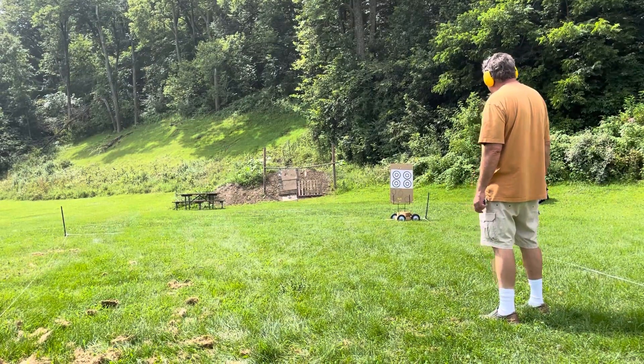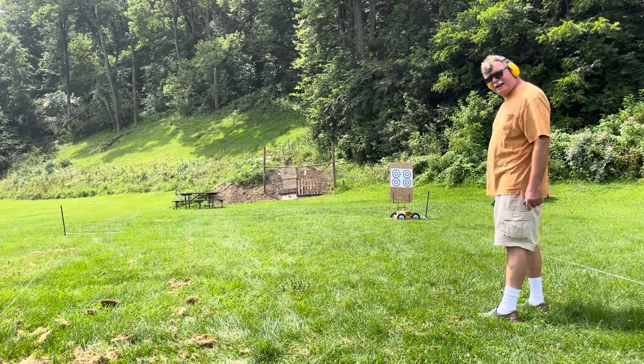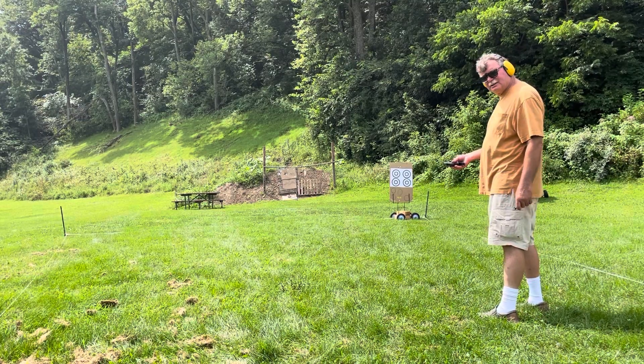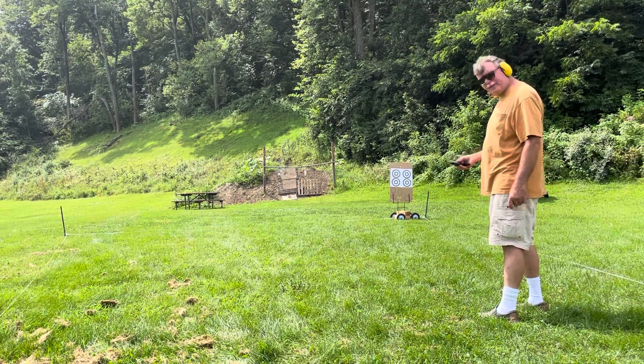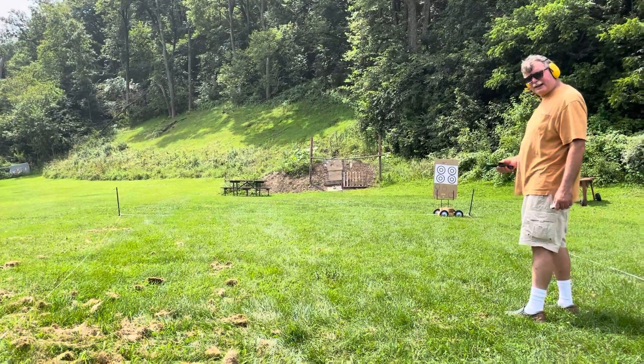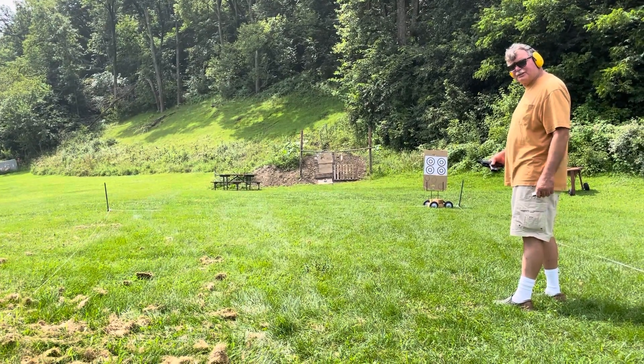I'm going to be shooting for the right-hand target, the upper one. Nine millimeter. Now, are you going to be stationary or are you going to move with it? I'm going to move with it. Let me just kind of get a better field here. I could stay stationary. No, you can actually move, I think.